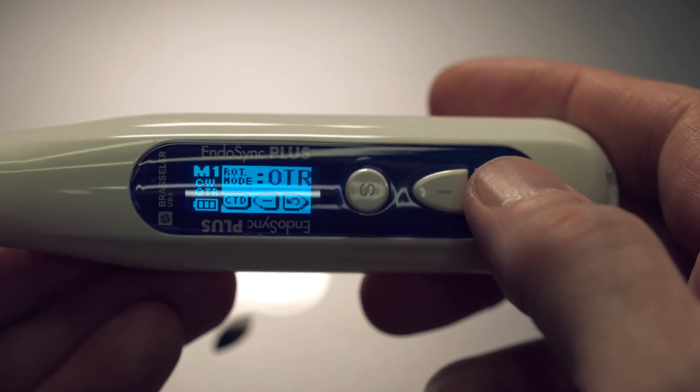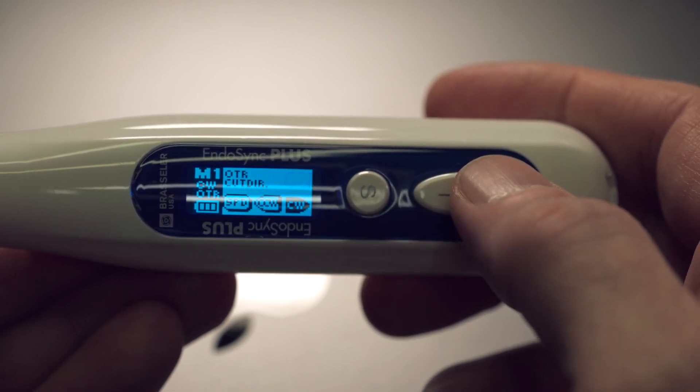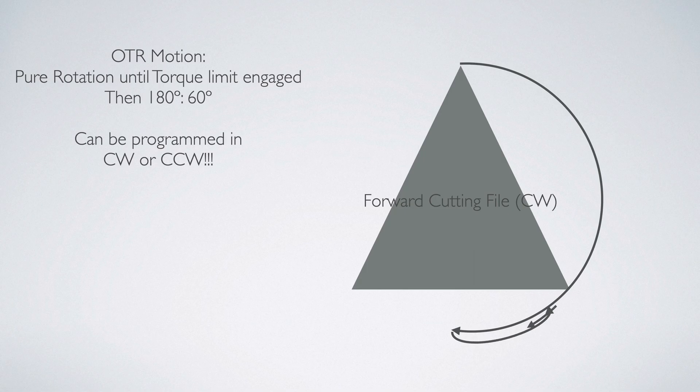The main difference between these two handpieces is that the EndoSync can provide rotary and OTR motions in a forward direction, whereas the EndoSync Plus can provide these same motions in both forward and reverse directions. The OTR motion is a proprietary rotary motion that allows rotation up to a set torque limit, after which the handpiece reverses to a reciprocation motion.